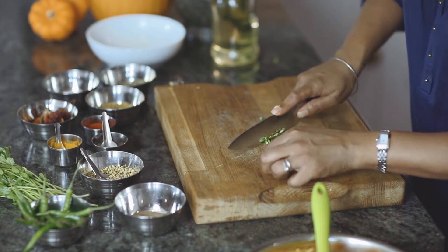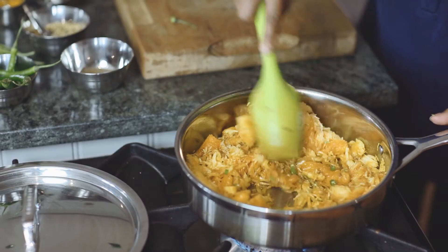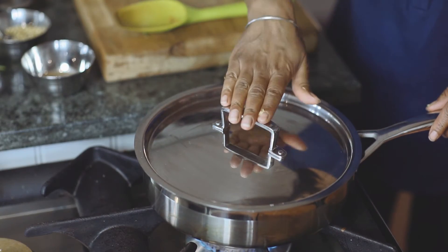Next, stir in the fresh green chillies, the pumpkin, and salt. Cover and leave to cook for about 20 minutes until the pumpkin softens.